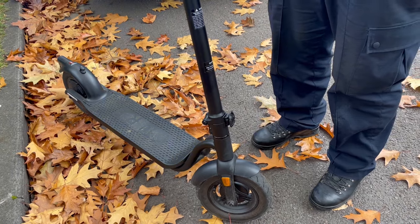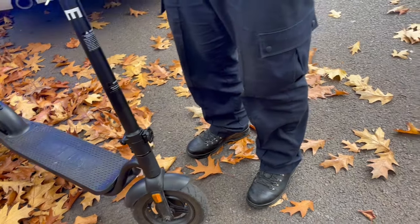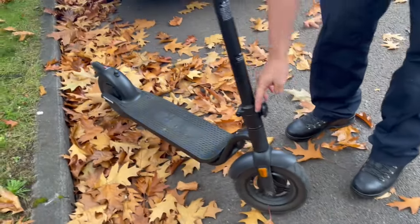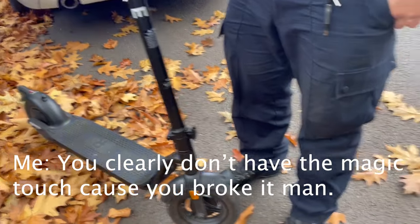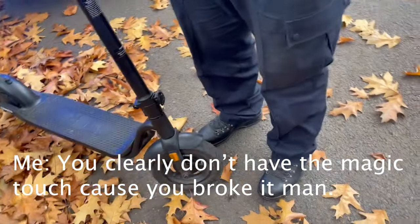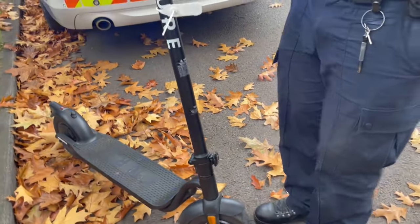It says on the scooter how to de-assemble, or how to fold down the handle. And I've unscrewed it, and this bit here, it's stuck in there. So I haven't broken it. I've simply... You clearly don't have the magic touch, because you broke it, man. Well, you're more than welcome to de-assemble it if you want to. If not, we'll stick it in the back of another car. It's broken now. You've broken it.